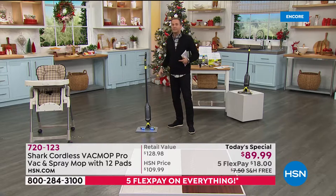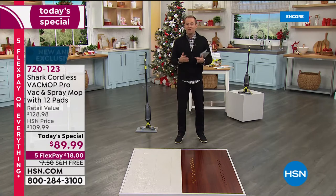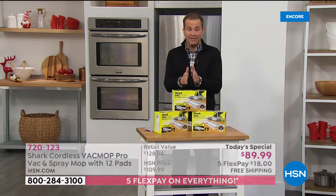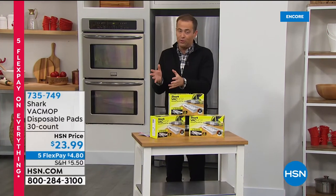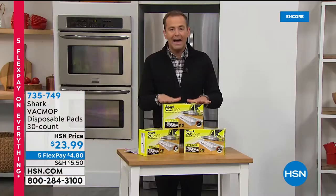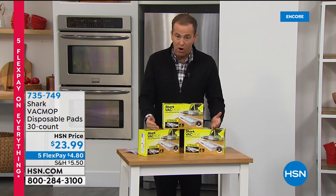Our offer is really exciting — it's down from $130 to less than $90. Free shipping, five flex pay. When you compare what you would spend in the shops, normally just $100 for the Vac Mop Pro by itself, let alone getting double the warranty and 12 mop pads instead of two. Our value is phenomenal. I recommend the extra mop pads because you're going to use them every single day. As we get into winter season, this will deliver direct to your door — three full size sets, 10 in each box, total $23.99 on five flexible payments. Virtually everybody buying today's special is taking advantage of the extra mop pads.